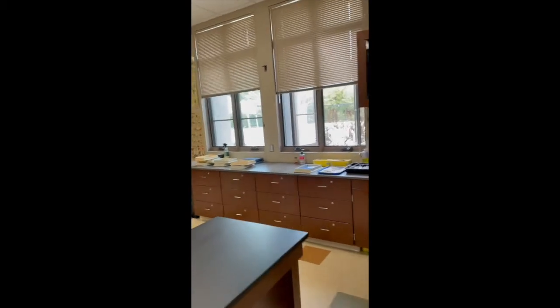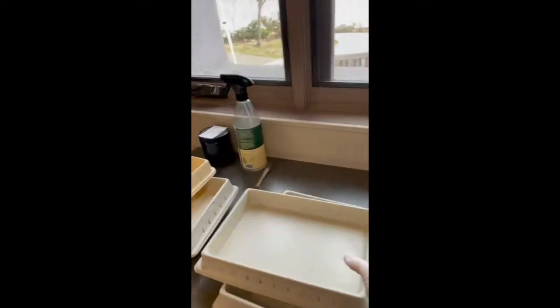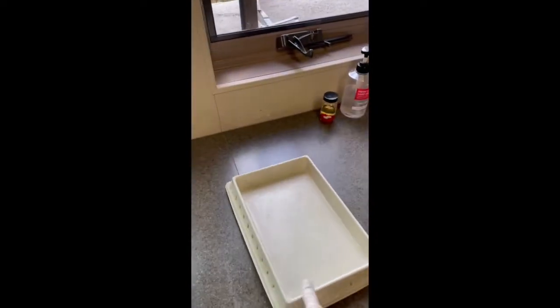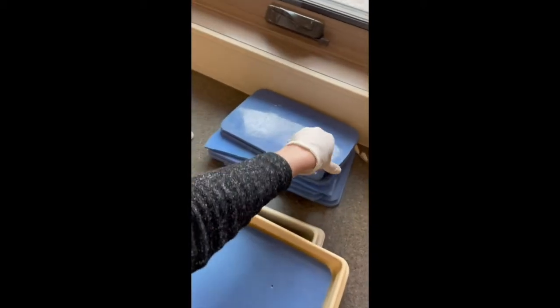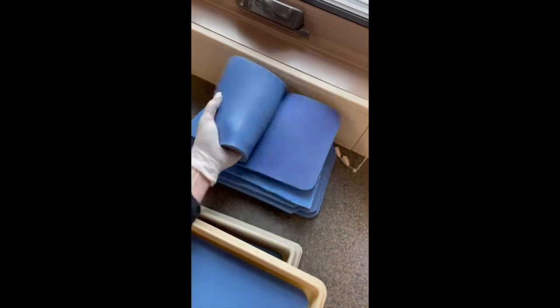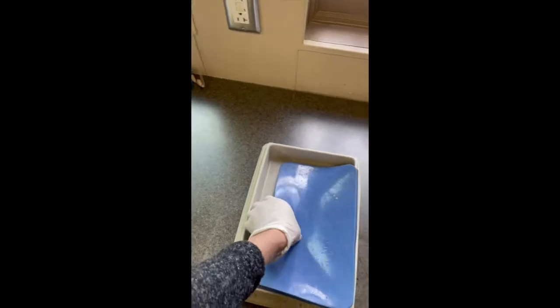To start, you're going to come over to my wall and get a tray. The tray must have a blue lining, which you can pick up. They're a little sticky, and you can place it inside of your tray.